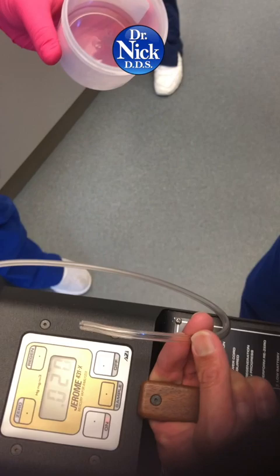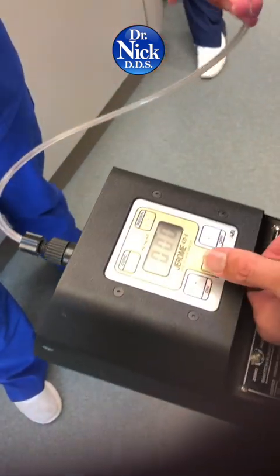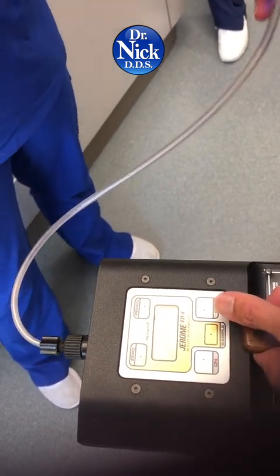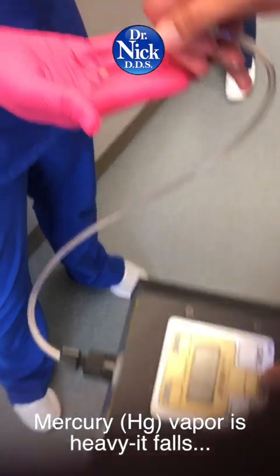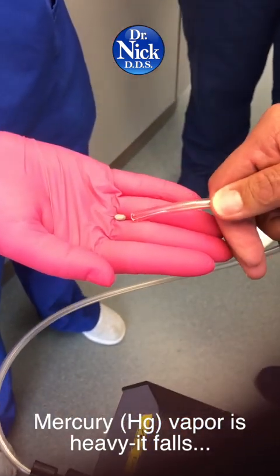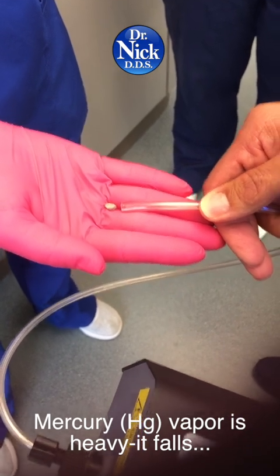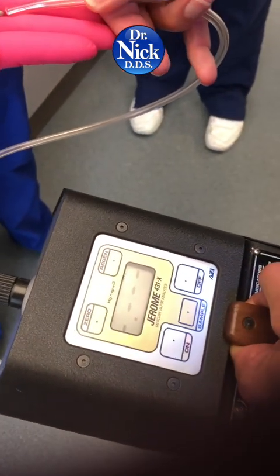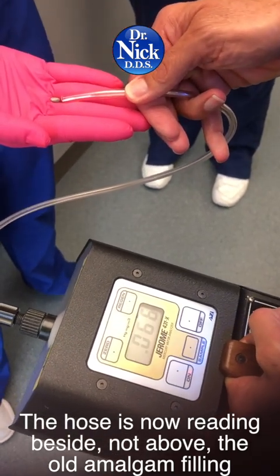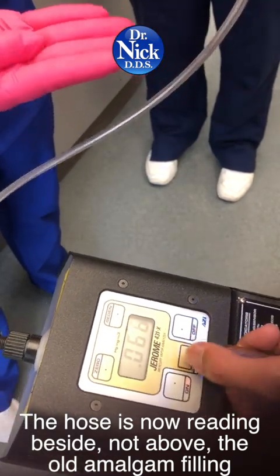Now do me a favor — grab one of those pieces of amalgam and just hold it. Let's zero this out and take a sample. Oh wow — 0.066.